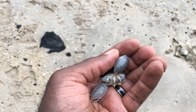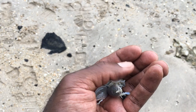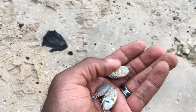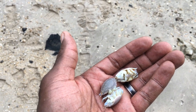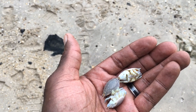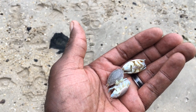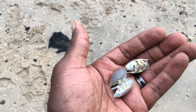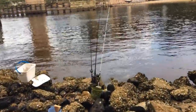You can get sand fleas for free by going to the beach with a sand rake. There are a lot of good videos out there about that. This is the bait of choice. The bite is actually slow right now — the water is perfect — but it seems like the bite is in the morning. I have three rods set up and so far no action.